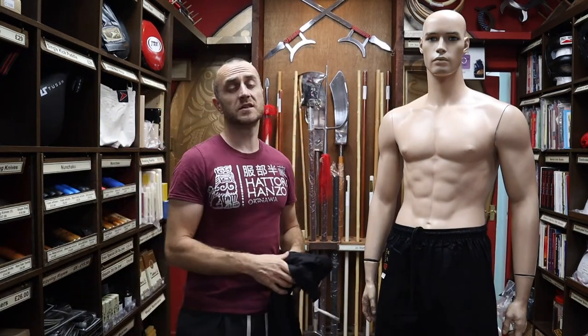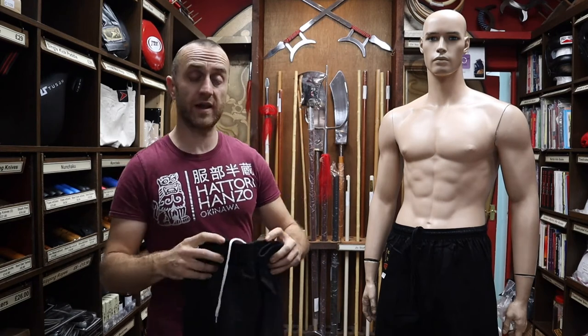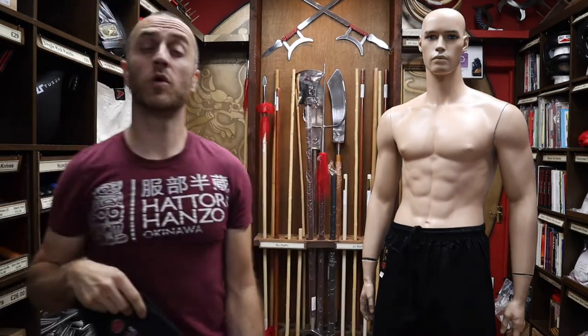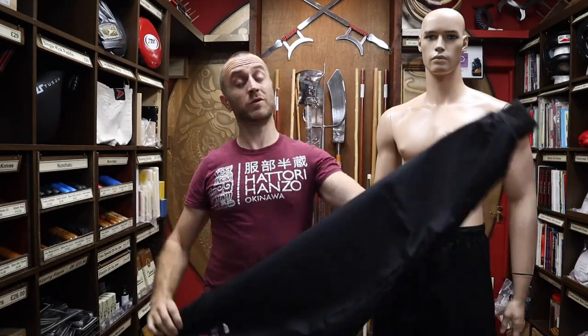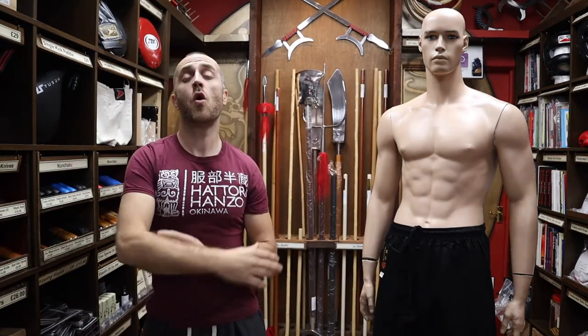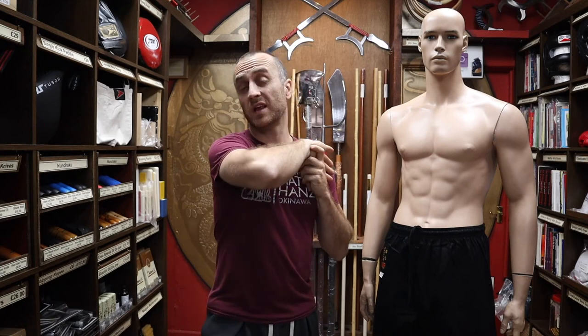At Enzo Martial Arts we have quite a wide range of clothing. As well as the black karate trousers we also have white karate trousers. We also do the kung-fu trousers, which are the same as the black karate trousers but with cuff bottoms. We also do a whole range of karate gis, judo gis, and taekwondo gis. If you want information on any of those, just check out the website.